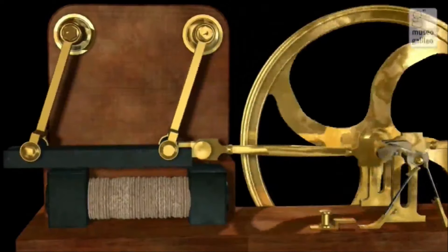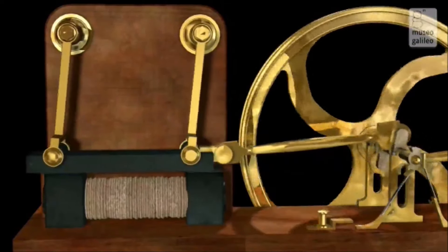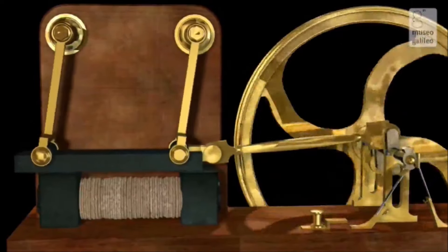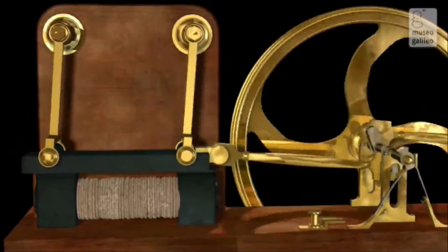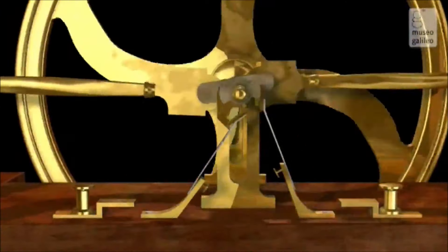As soon as the distance between the bar and the electromagnet reaches its minimum, the electromagnet is automatically disabled. This is done by means of a commutator that simultaneously sends the current into the other electromagnet.